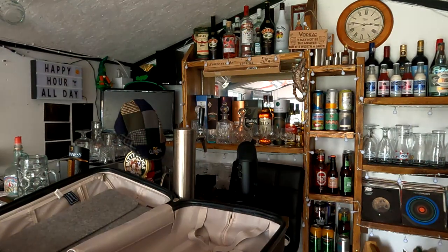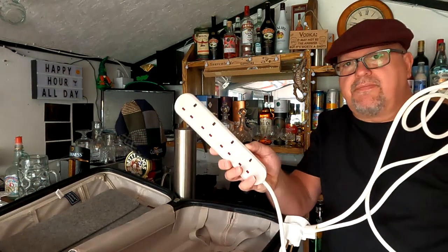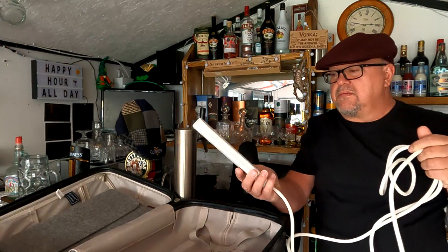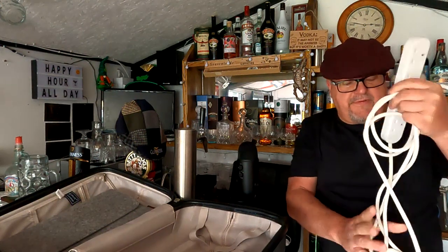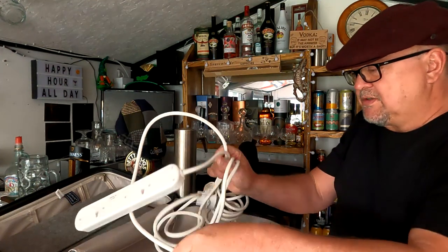Next — a bit of an extension lead here. Probably a bit long for what I want but it's got four plug sockets and a euro plug on the end. I never normally take this abroad with me but to be honest, there are limited sockets in these places.